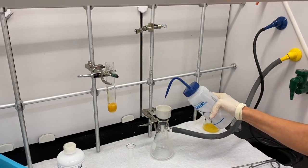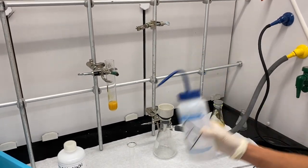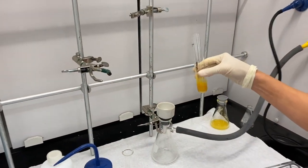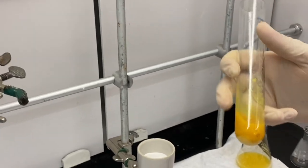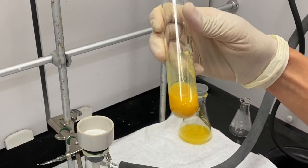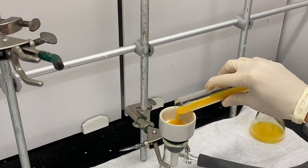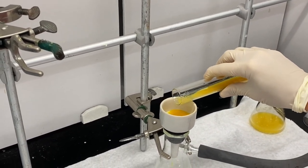Now we're going to filter our resulting reduced product, which is going to be luminol. You can see we've got a solid in our solution — that solid is what we hope to collect. I've wetted my filter paper.